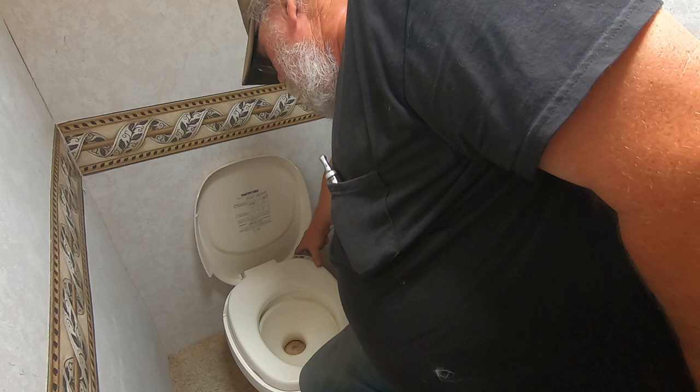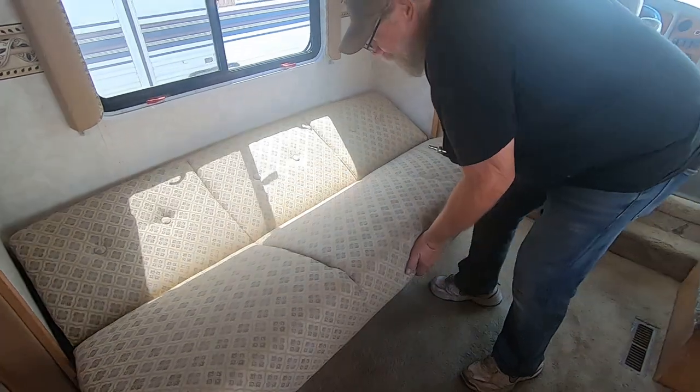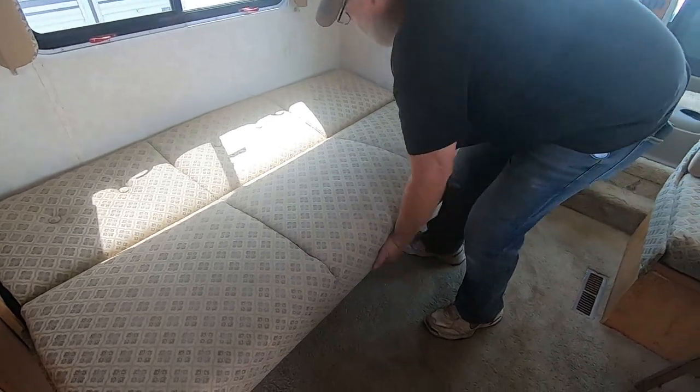It's really important that you use RV toilet paper because it dissolves. Plain RV toilet paper can be six dollars a roll for two-ply; regular paper is about three cents a roll — I like the three cents. This handy jackknife sofa seat: you just pull up to put it up against the wall, or lay it all the way down.